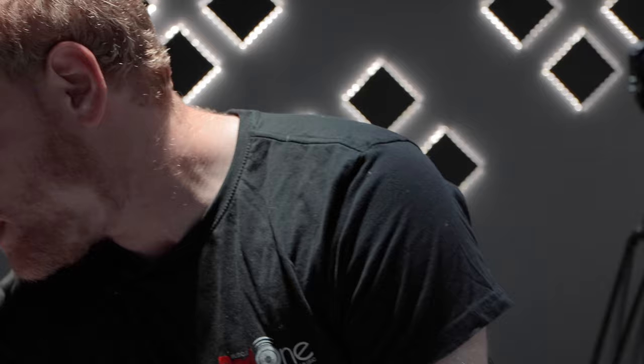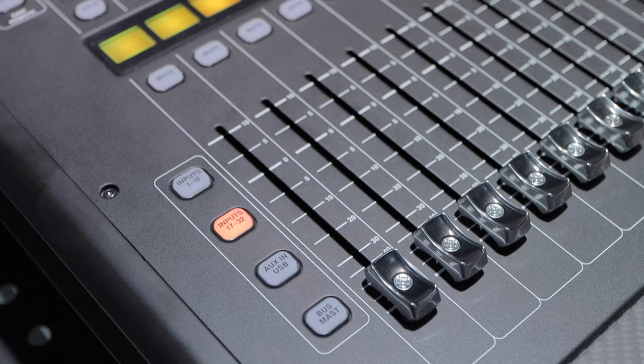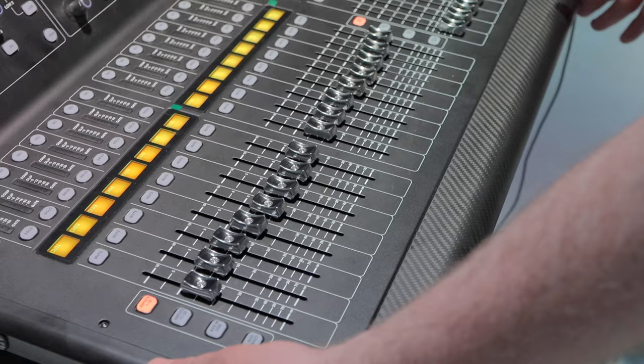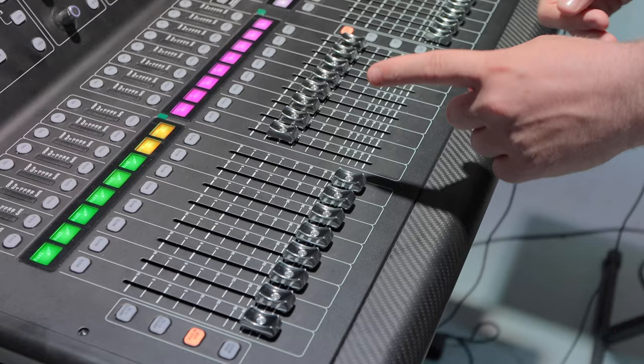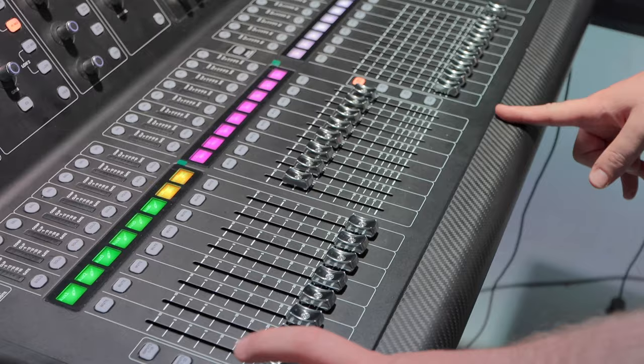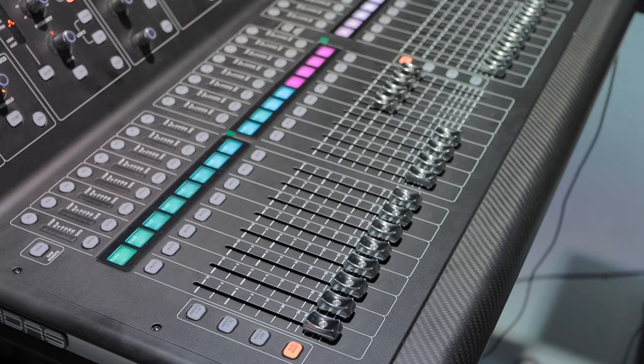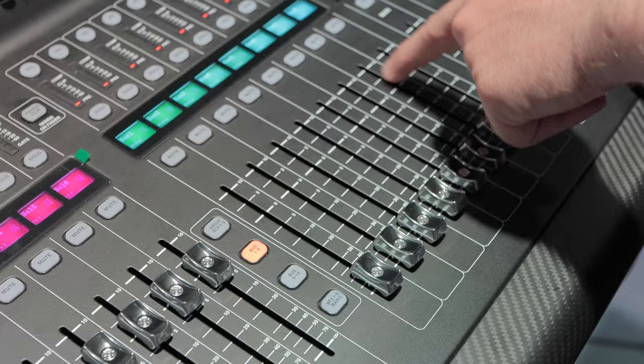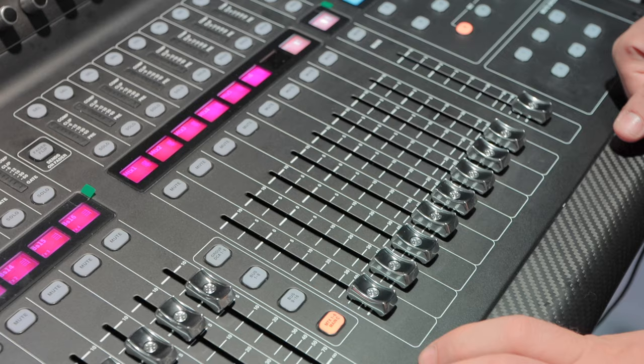Speaking of pages — the first 16 channels you see are your first 16 inputs. If you need channels 17 to 32, you just hit this button and these channels become the control for 17 to 32. You've also got the aux ins and the USB ins, as well as your effects left/right one through four on this page. And you've got your bus masters here as well. On the other side, we've got our DCAs, buses one through eight and nine through 16 — in this case our nine to 16 are being used as effects — and even matrix functionality, matrix one through six.